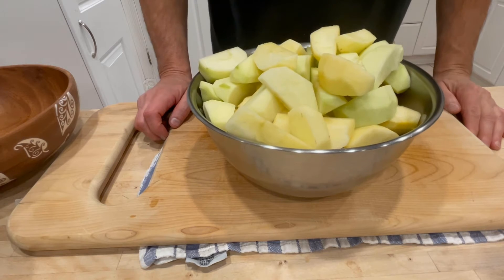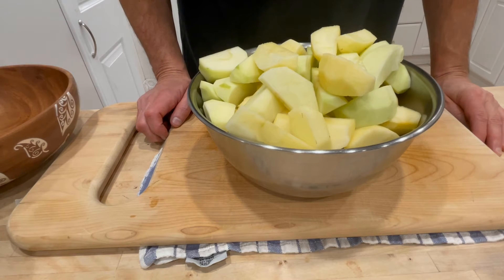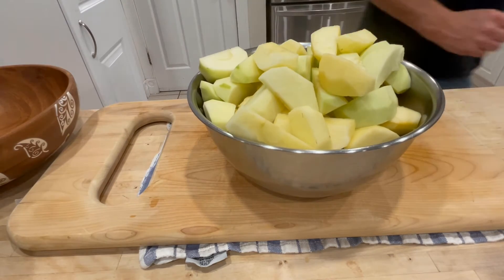Here are my apples — and look, the peel bowl is just as full as the apple bowl. Now they're going into that pot with 10 ounces of butter. They're going to simmer for a couple minutes, then we're going to add the sugar and cinnamon and they're going to release all kinds of liquid. Let's get to it.